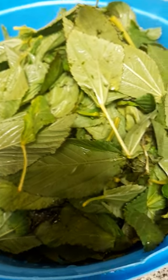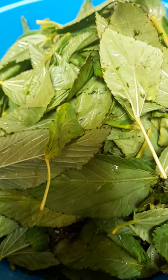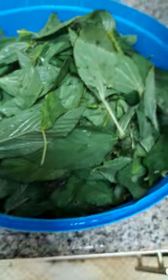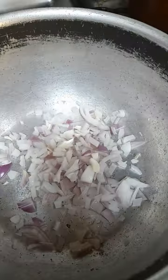Today I'm craving greens. This one is marinda. For those who know, this is marinda. This is the tomato. This is the oil and my onion.